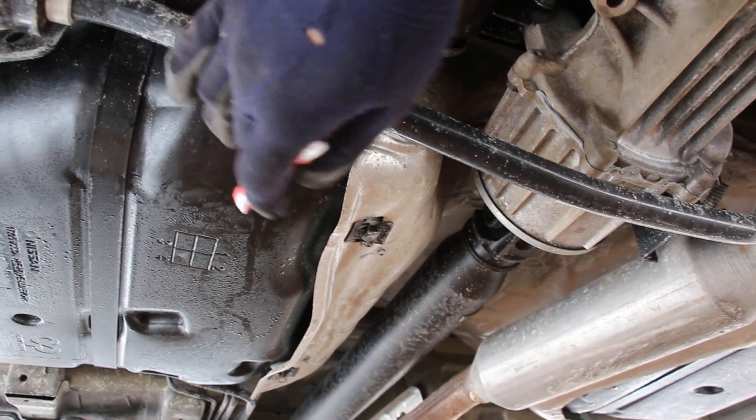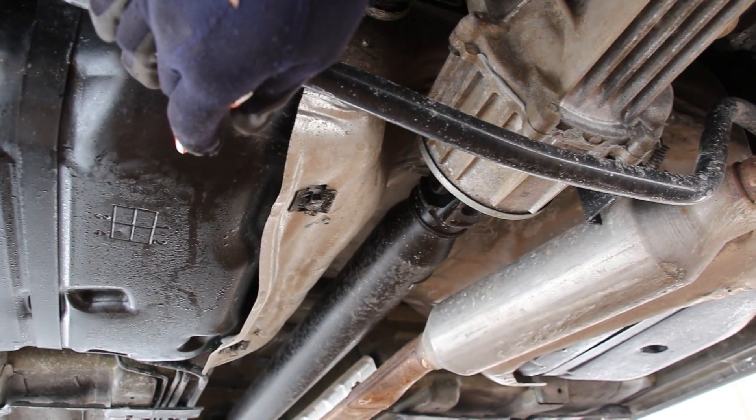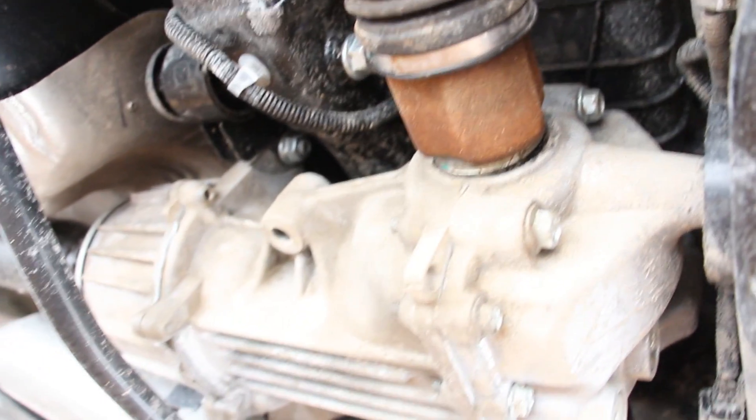Now this here is the gas tank and it is made of plastic, and because we've got the all-wheel drive system in the way it does take down the fuel capacity quite a bit — as if the all-wheel drive system didn't burn enough fuel anyway. Now that evap canister is located just above the rear differential.